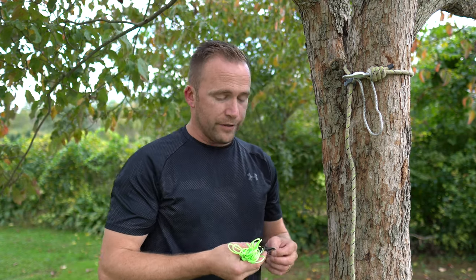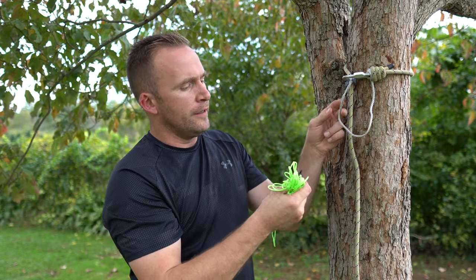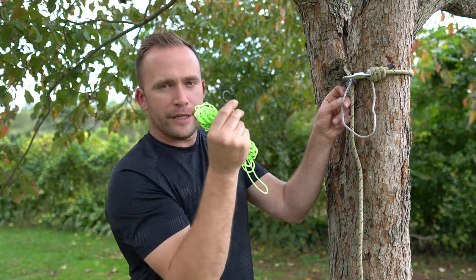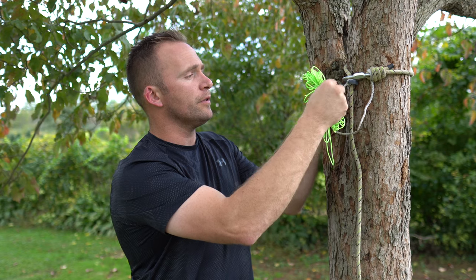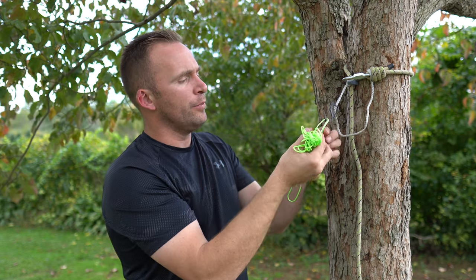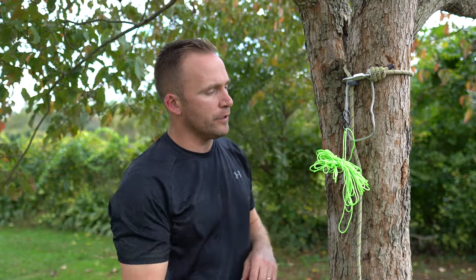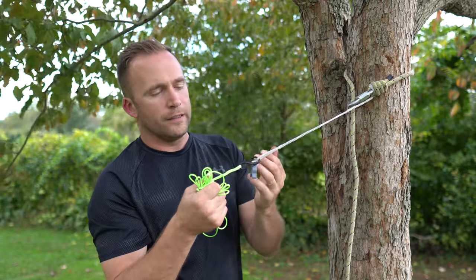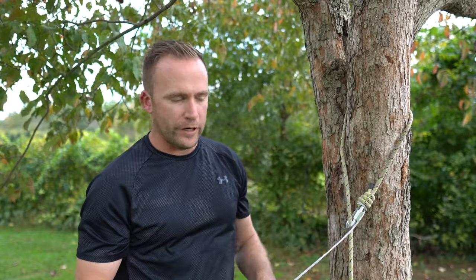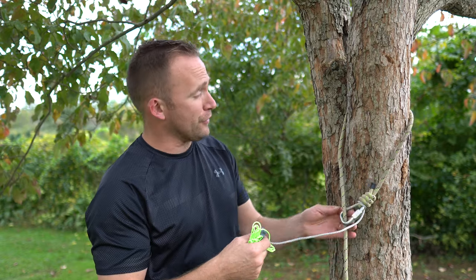The thing I really like about this is it eliminates user error on my part. That second loop just below the locker is where you attach your S-beiner. So when you go to drop your bow down and rappel out of the tree, all you do is take your pull-down rope and pull on it. The locker comes off and you can pull your rope system right out of the tree — no need to worry about forgetting to untie your gear tie. It's just so slick.